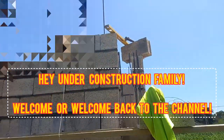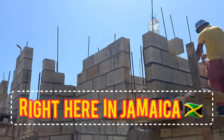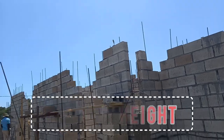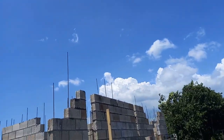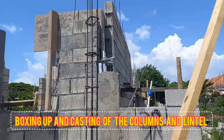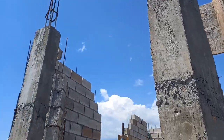Hey, Under Construction family, welcome back to the channel and to another video updating you on the progress on the building of our dream house right here in Jamaica. In our last video we showed you all the block work up to lintel height. Now we'll take you beyond that all the way to belting. As you can see here, more block work was done and this is basically ready for boxing up of the remaining columns as well as casting of the lintel, and you'll get to see all of that and more in today's video.